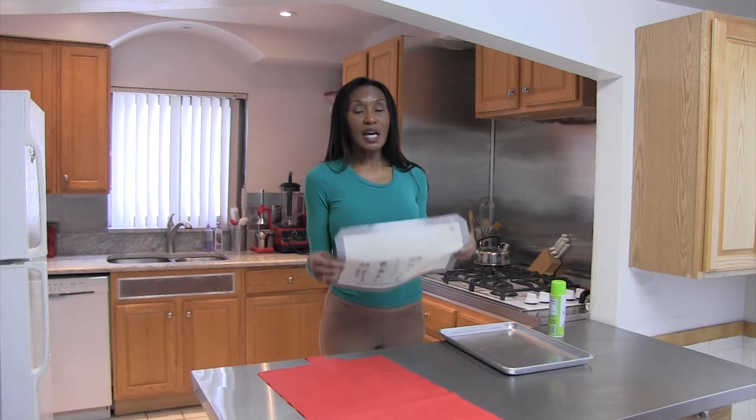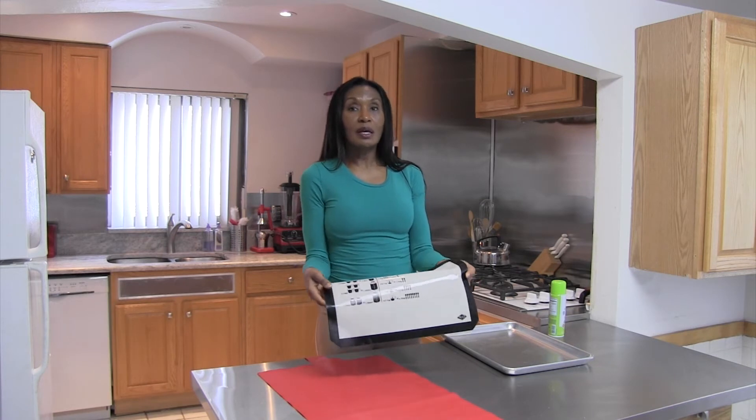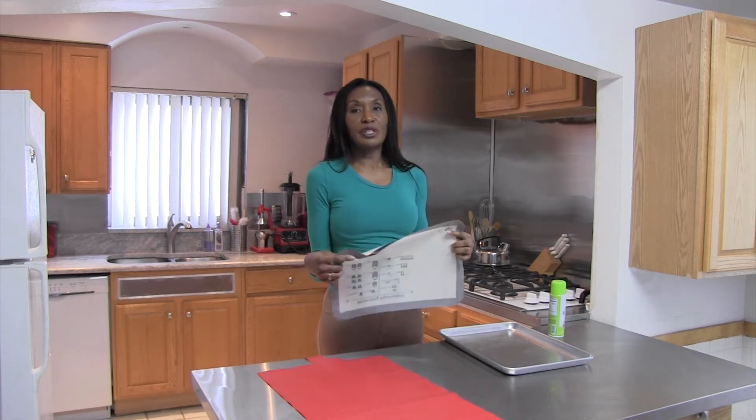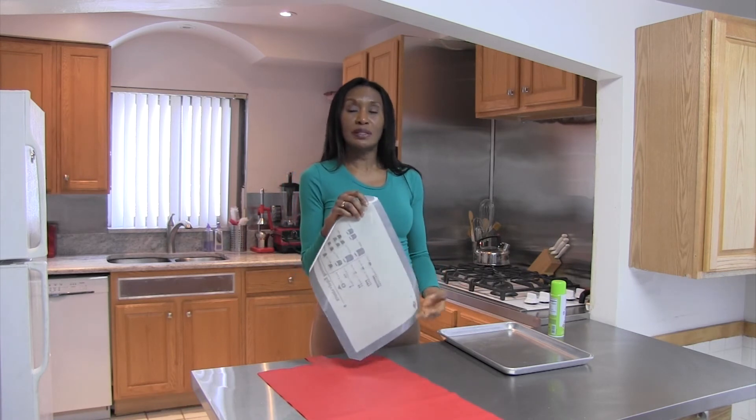One thing that you can't do is cut on them. Because if you cut into them, the mat is pretty much ruined. You can use it for storage, but you pretty much can't cook with it because it will have that hole in it and whatever item is going to seep through.